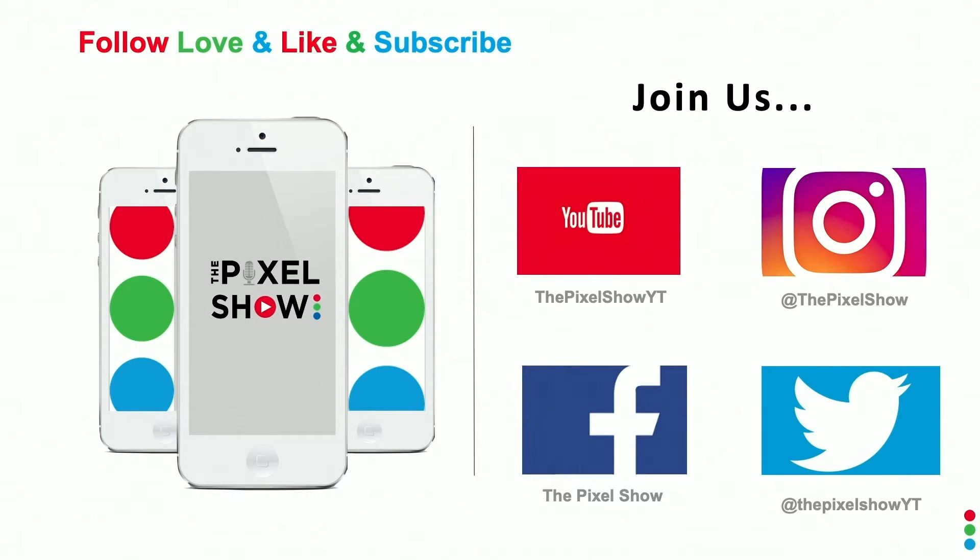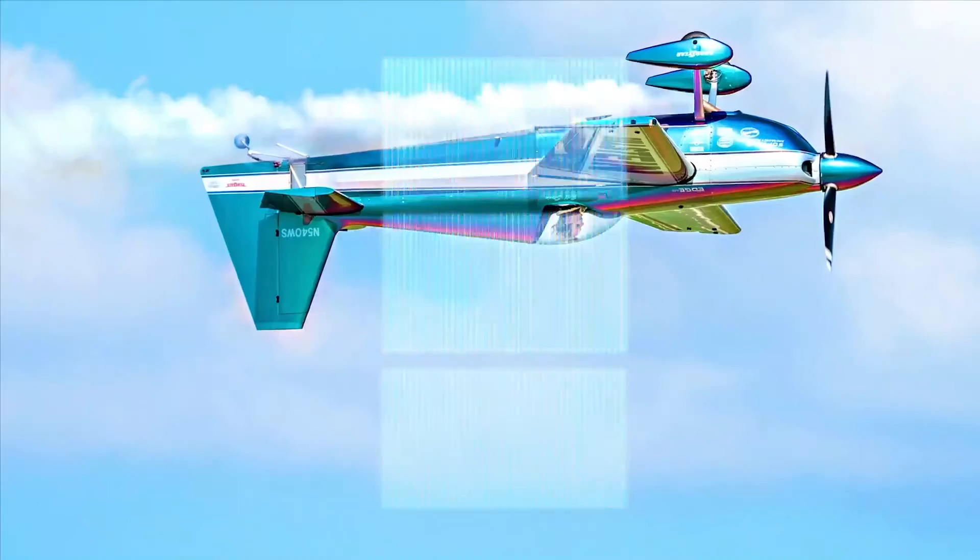That's it for this episode of 'What Lens Should I Get' — I hope that was helpful and gave you a little insight into this lens. Of course you can do your own research online as well. If you like the show please give us a like, and if you loved it please follow us. You can find us on Instagram, Facebook, and Twitter at The Pixel Show, and on YouTube at The Pixel Show YT. I'm your host Robert Evans — thank you for watching The Pixel Show.